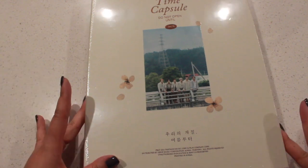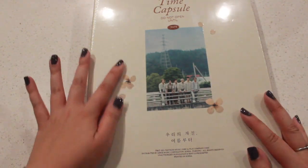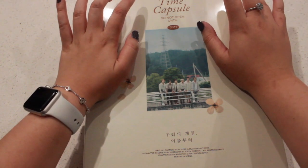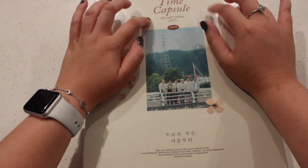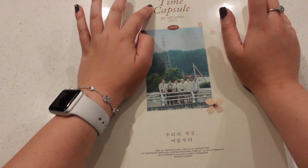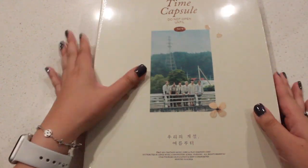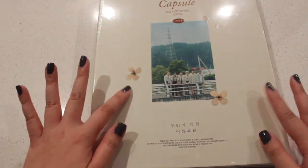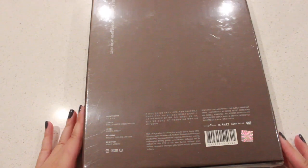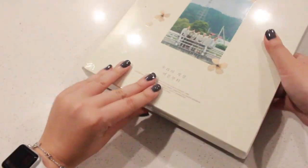Okay so this is what the front of the box looks like. There's OT6 here, and it says 'From Astro to Aroha.' So it is a photobook — Astro 2021 Photobook Time Capsule. It says 'not open until 2021.' It has like flowers all over it, and this is the back.